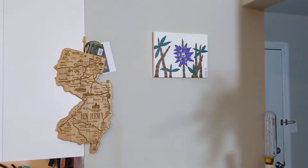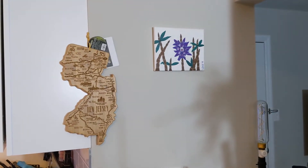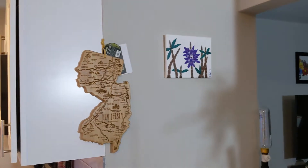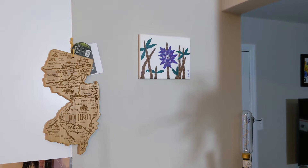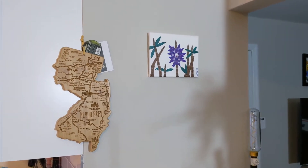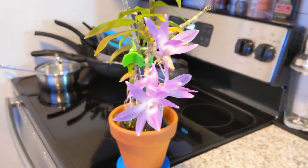Hello everybody, welcome to my YouTube channel. I wanted to do a quick video on one of my favorite orchids. As you can see there, that is a Dendrobium victoria-virginiae — unfortunately that is a cool grower and difficult for me to grow.